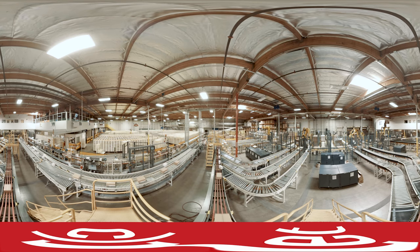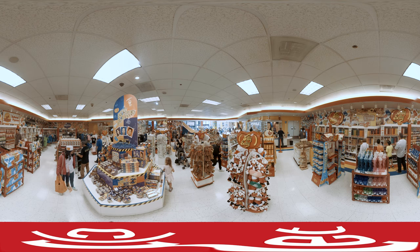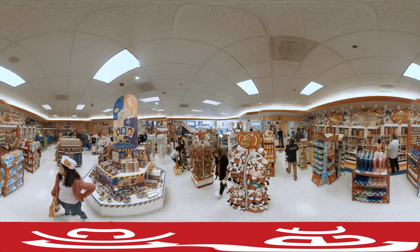The beans travel on conveyor belts where they're packed up ready for shipping. And we exit through the gift shop, of course, where you can even buy Belly Flops — those are the irregular shaped beans that get picked out during production.